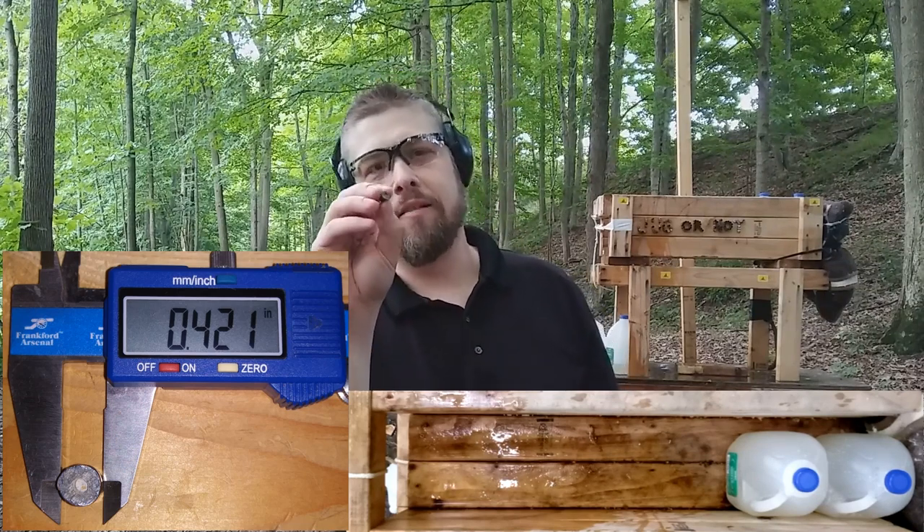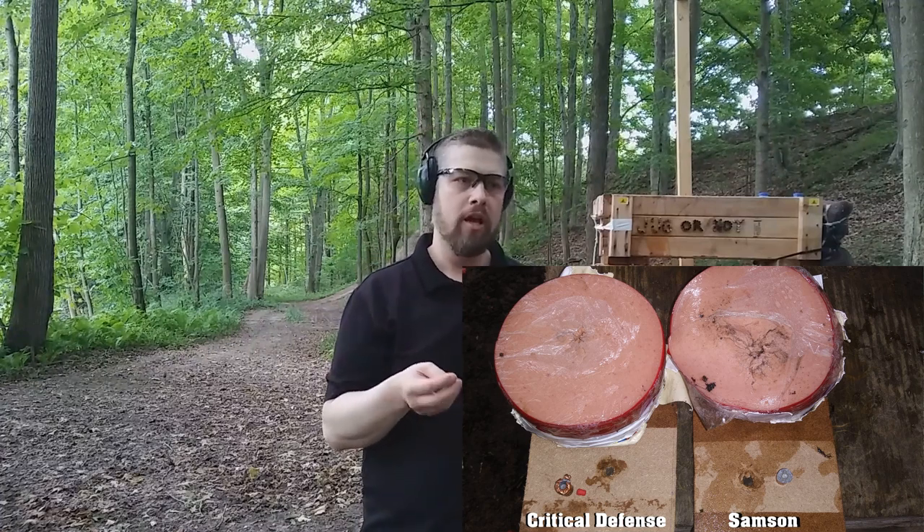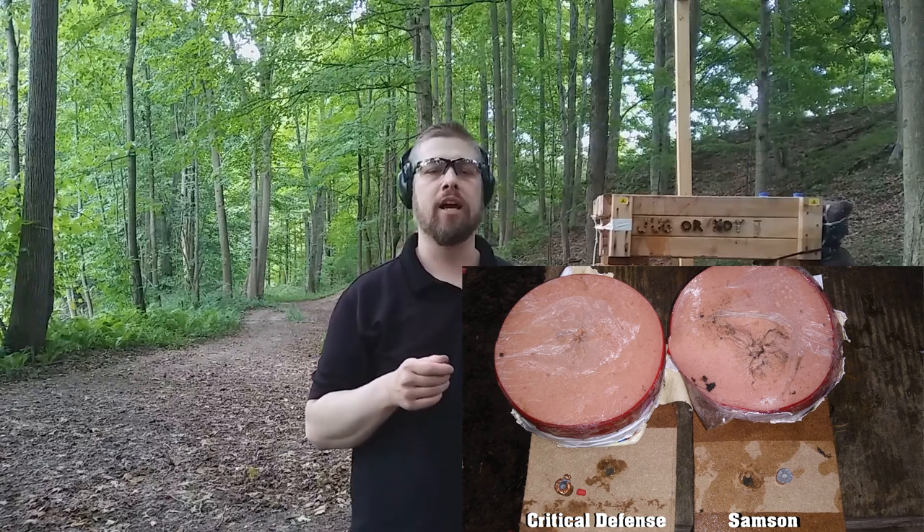Overall summary: the Critical Defense didn't do very well today — it usually does better, but failed to expand. The old Samson stuff did okay, fragmenting the lead, which would not be good for the receiving end, but isn't really ideal for what we're looking for in controlled expansion. Additionally, the muzzle flash was huge — like a 357 Magnum — which would be blinding in low light, whereas Critical Defense is specifically designed for reduced flash. Overall, both performed about even today, and I wouldn't carry either of these for self-defense. As always, comment, share, and like.